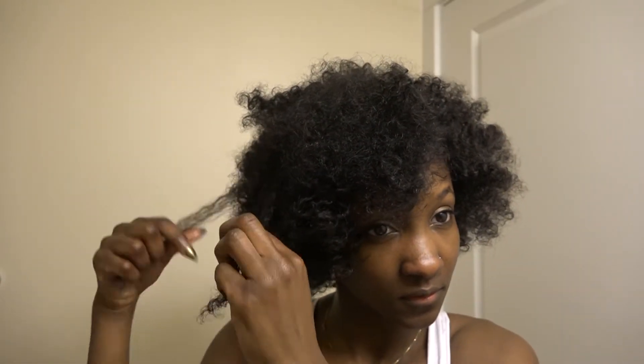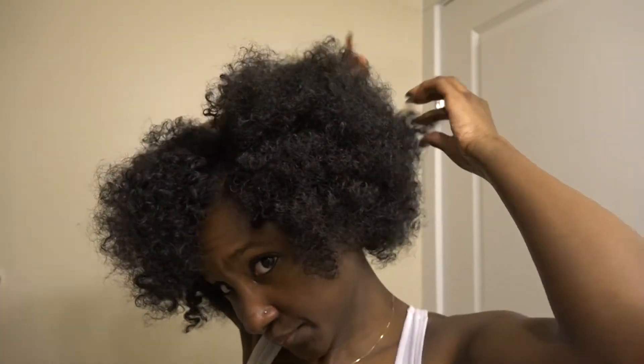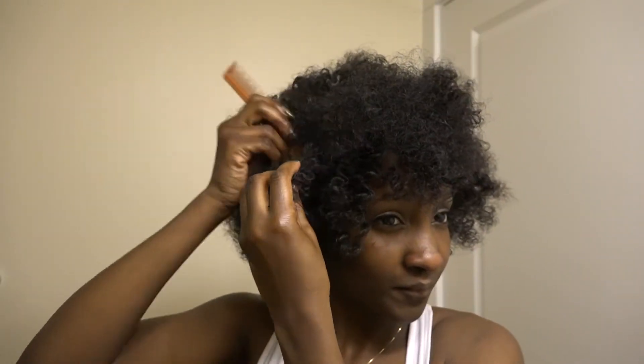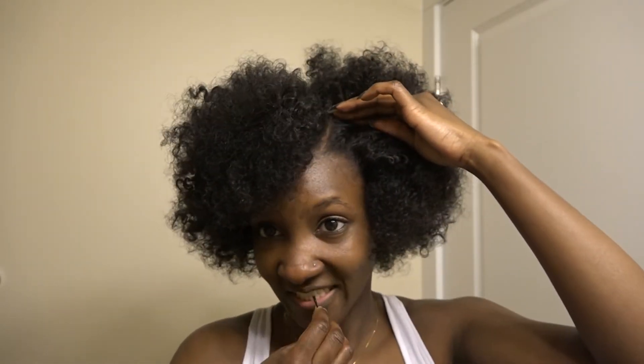Once I get done taking everything out, sometimes you get those sections that just stretch out and just don't curl — I just take them and tuck them in somewhere. Next, I'll take a pick and just do a little bit of fluffing so that I have a nice symmetrical fro. Just play around with it until you find what you want your fro to look like. You can use a few bobby pins to pin certain sections down if they just won't fluff. Keep playing around with it until you find what works.